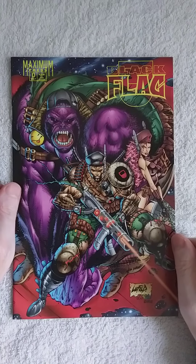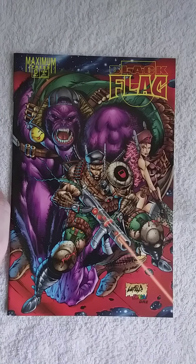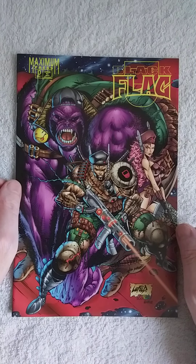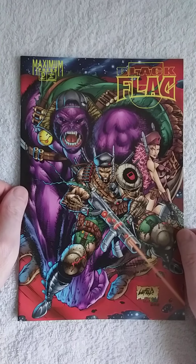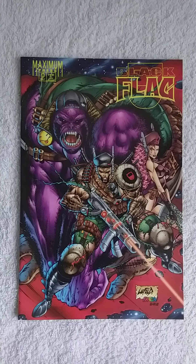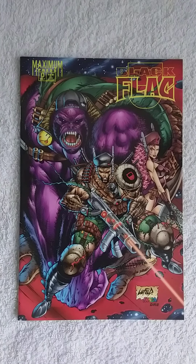Hey guys, welcome back. Today we're going to do Black Flag issue zero by Maximum Press. I picked this up for 75 cents, not much. I bought this because I have the other Black Flag comics, well I haven't read them yet. Back in the 90s when Image came out, all these companies wanted to be edgy, and I bought a lot of these comics from Image, Maximum Press, and similar companies with themes like big buff men and women with big guns, pouches, and violent-looking creatures like this ape — very extreme.